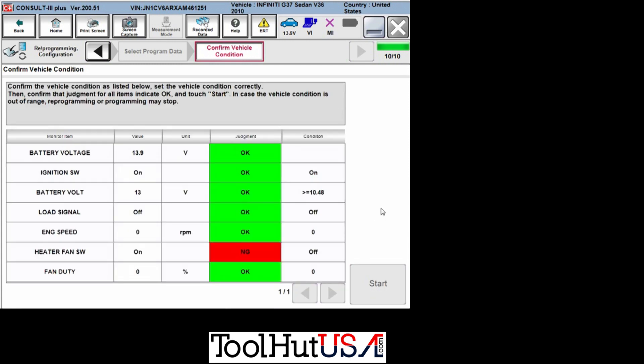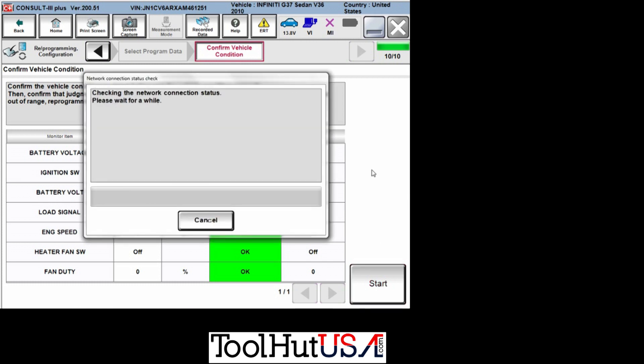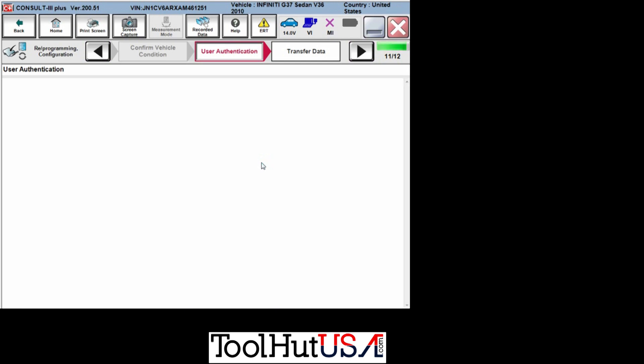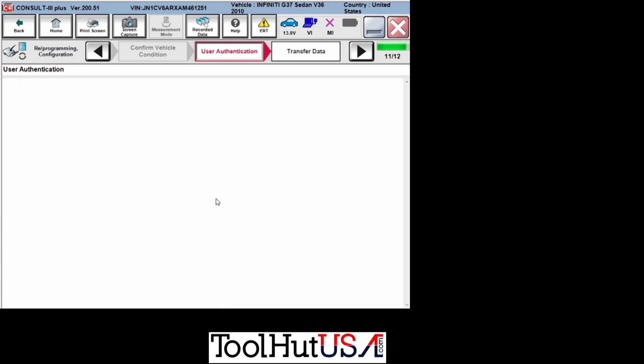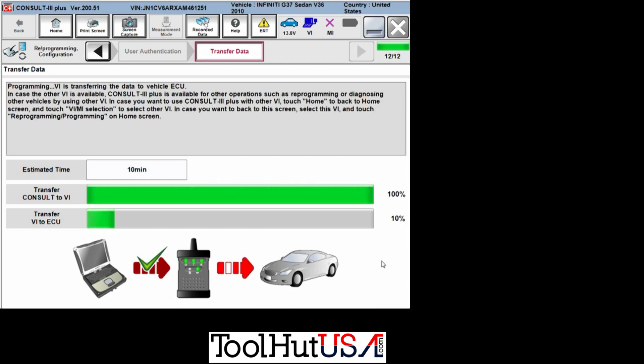Now we're looking for all of these to be green. The heater fan switch is on — it needs to turn off. This is the screen I wish they would put in NERS, because in NERS it'll just fail and you have to figure out why. You do need to log in here with your username and password — make sure you have a genuine account. Once you come back, it has already started transferring the information. Understand that once that screen pops up for your username and password, you are committed — you're programming this car.